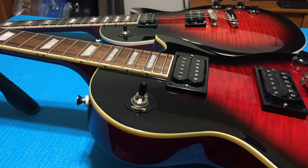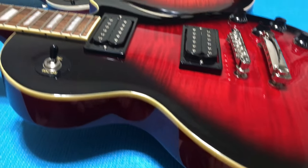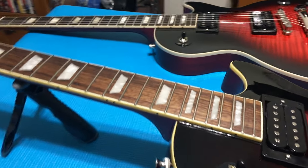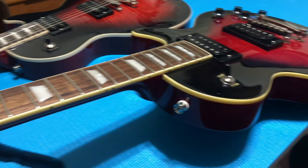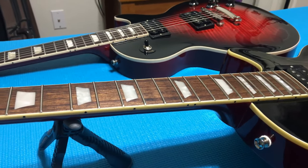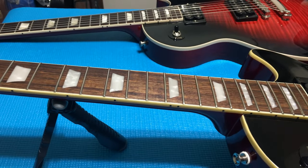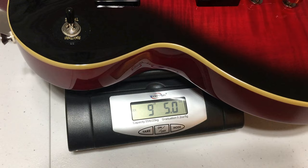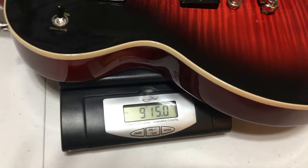One last look at the two guitars side by side at the tops — at this angle you can really notice the binding difference. The Epiphone has a darker yellowed binding, almost like they wanted an aged look, whereas on the Gibson you have plain white binding with no yellowing at all. Weight: the Epiphone comes in at 9 pounds 5 ounces, and the Gibson at 9 pounds 15 ounces.